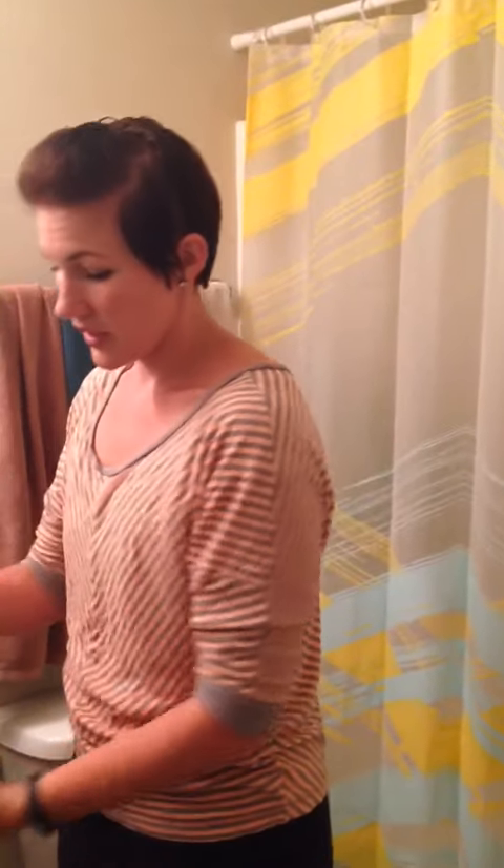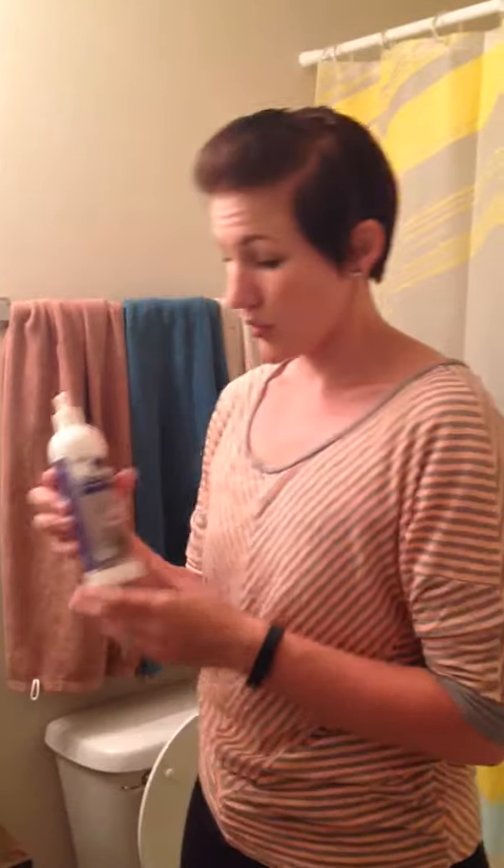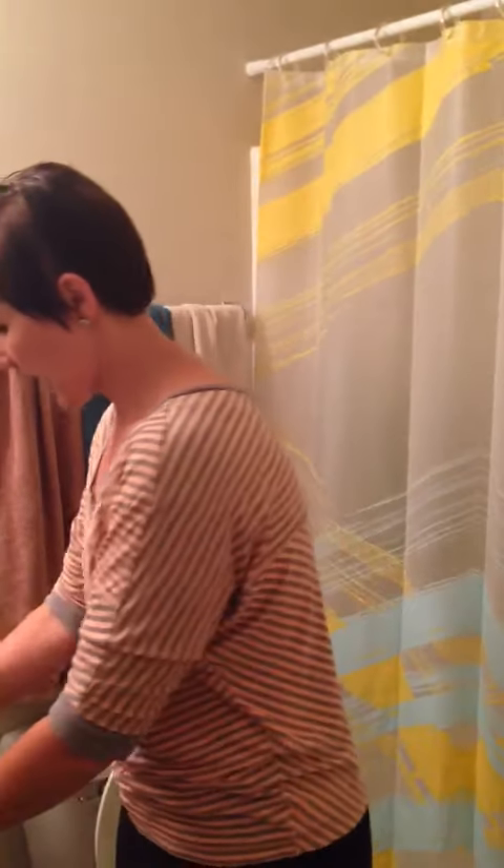Many people ask me how I clean my toilet, so this is how I do it. I use the amazing ergonomic toilet brush, the Blue Diamond bathroom cleaner, and a travel-size barrel cloth.